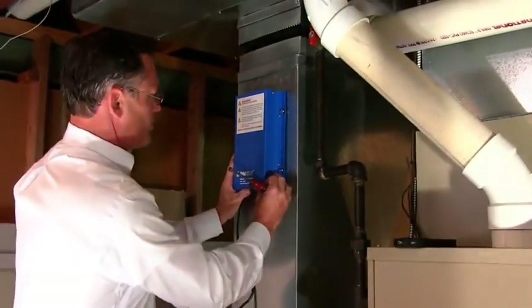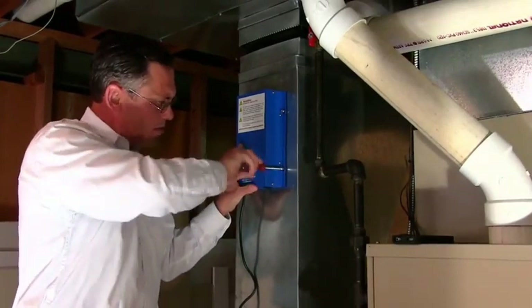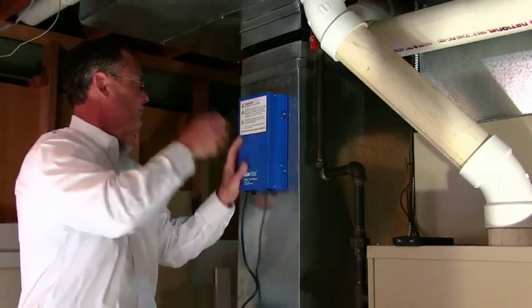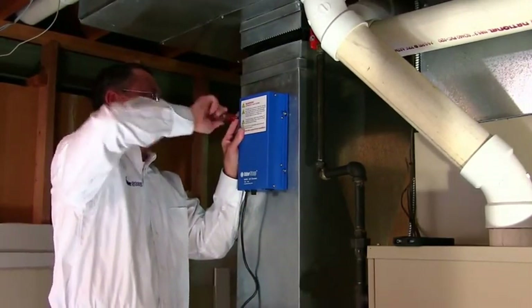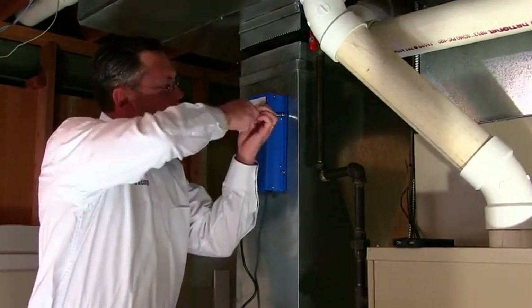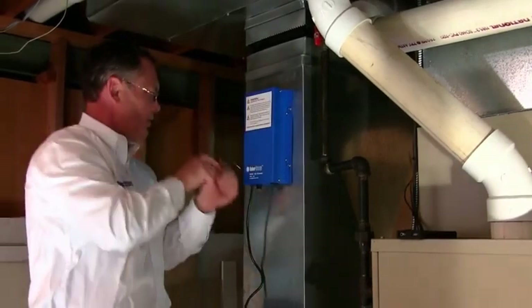It's done. Once you get all four screws in, take a look at it, and then you want to snug all the screws — but do not over tighten them. That's why you want to do it by hand as well. There's a pre-applied rubber seal on the back, which forms a real nice tight fit.